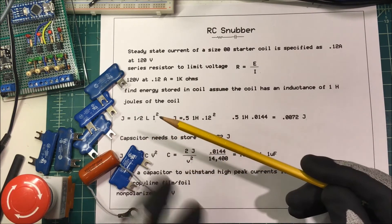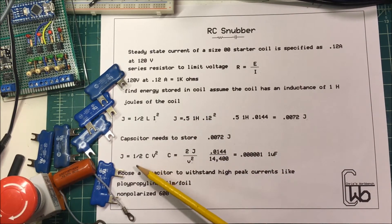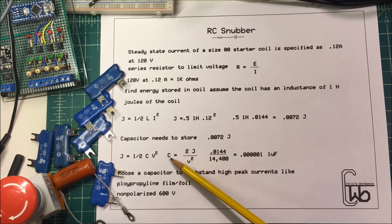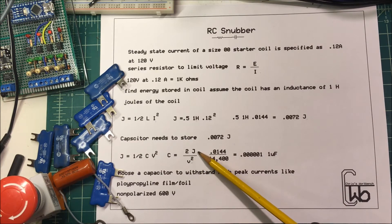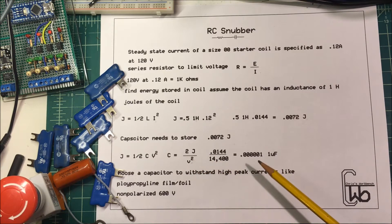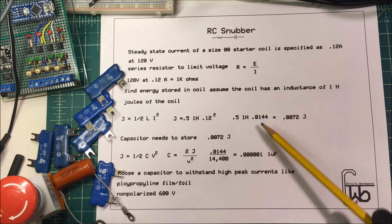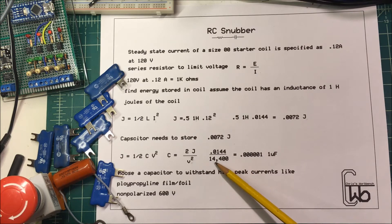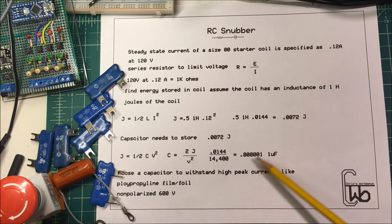We need a capacitor that can handle that amount of energy. The joules for a capacitor use the formula: one-half times capacitance times voltage squared. Solving for capacitance gives us: two times the energy divided by voltage squared — that's 0.0144 divided by 14,400 (120 volts squared) — which comes out to 1 microfarad.